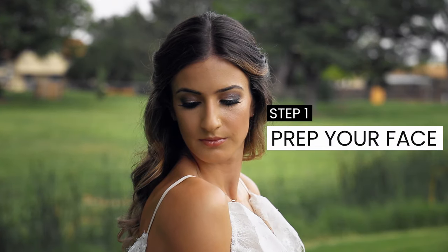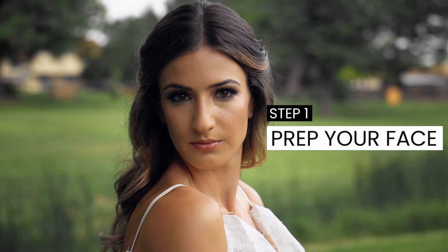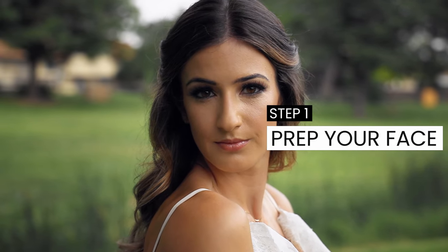I'm Sylvia Waller, a makeup artist with Blush Now, here to show you how to apply full glam bridal makeup. After watching this video, take a look at my other makeup tutorial discussing how to apply wedding makeup to mature skin. Let's get glowing — the first step to full glam bridal makeup is to prep the skin.